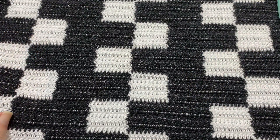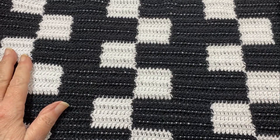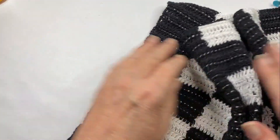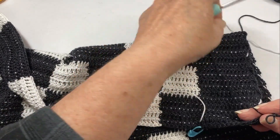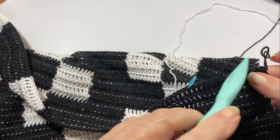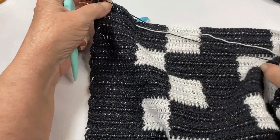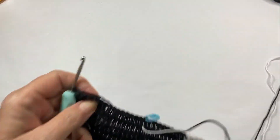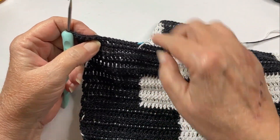I now have my eight sets of the pattern, and this is where we are going to stop our side panels. What I did is I left behind my white to finish off this last piece. I'm going to slip stitch my way back until I get to my stitch marker, and that gives me my ten stitches for this block here.